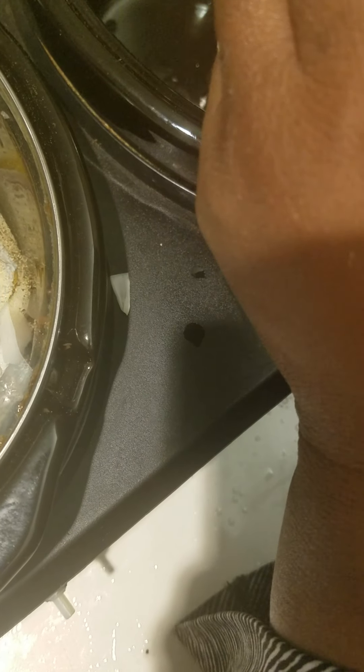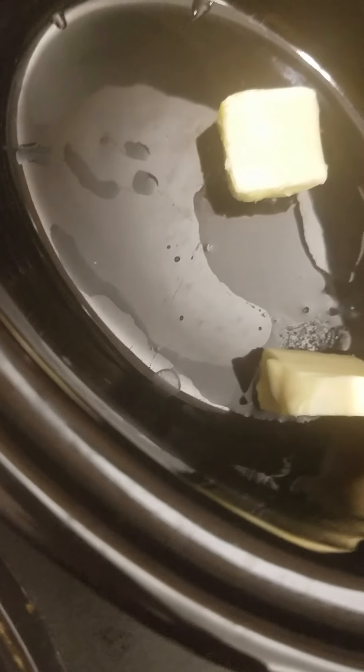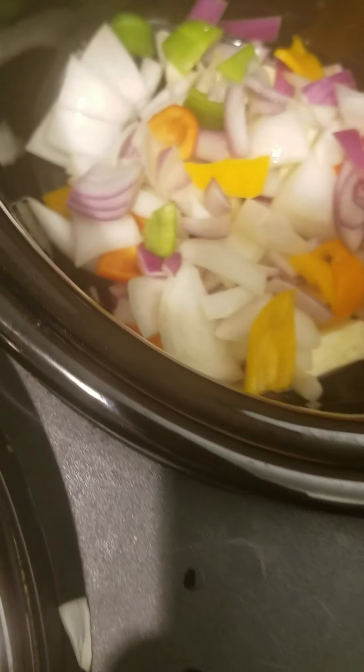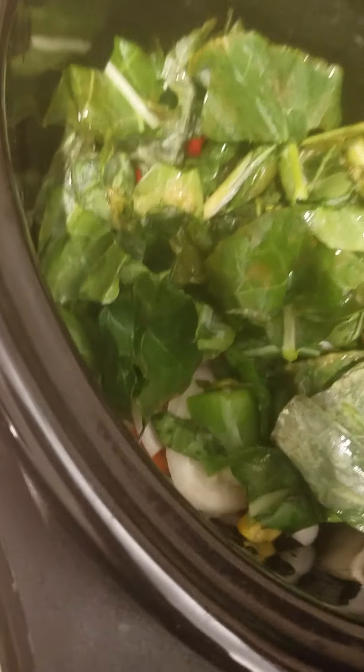The next one we're doing is the collard greens. We're going to start right away — put some butter in there, bam. Then we're going to put all the rest of the vegetables in, and then we're going to put the collard greens and the other greens in there as well. There go the collard greens — these collard greens came from out of my garden! It's getting more and more, but I'll be eating well.